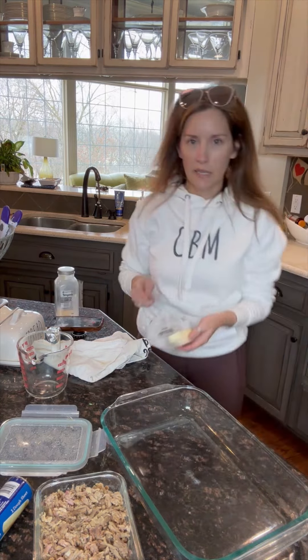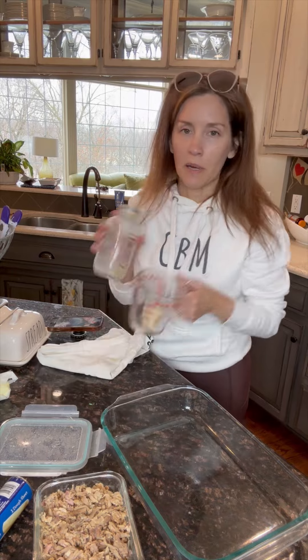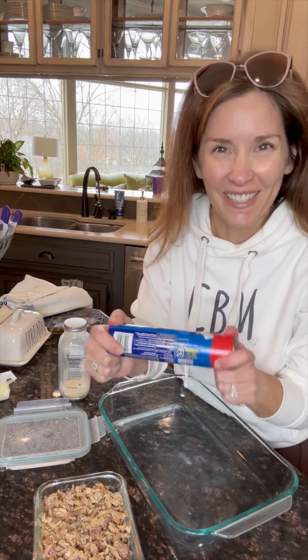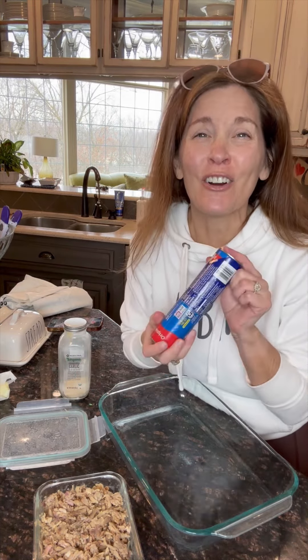I need to grab some garlic powder. I'm going to take a couple tablespoons of butter, melt them in the microwave, and mix the garlic powder in. As the butter is melting, the crescent roll package says to preheat your oven to 375, so I'm just going to follow those instructions. And for those of you correcting me — I always say croissant, it's crescent roll. Thank you!